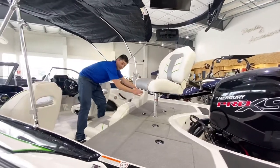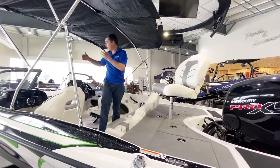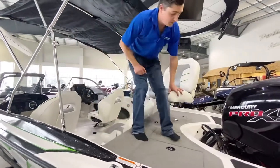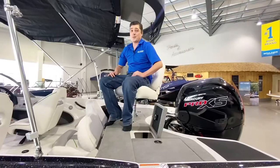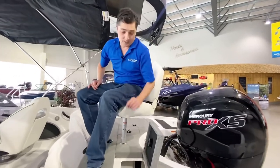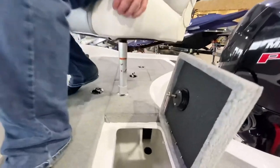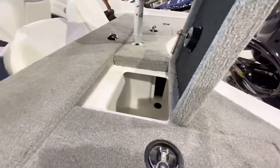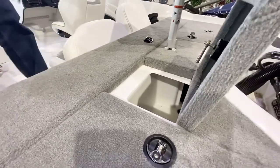We can also take this seat and move it into the bow of the boat. This is incredibly versatile for your fishing adventure. If you're anything like me you're gonna be catching lots of fish out there. Nitro has incorporated a great live well inside of this boat.